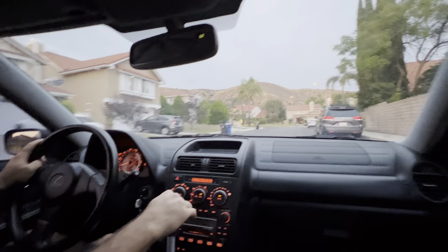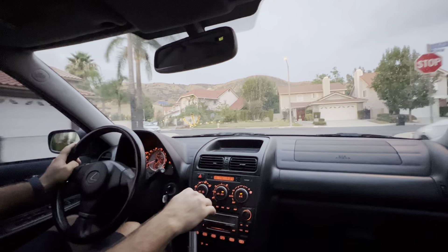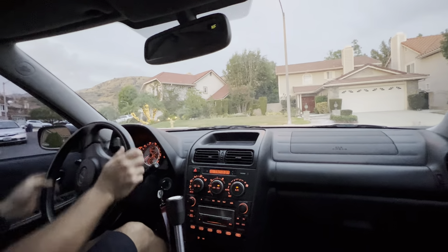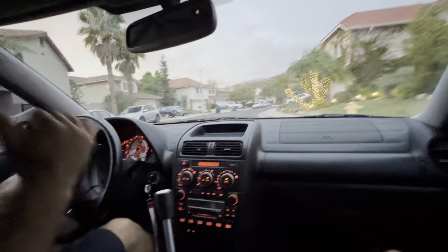It has factory motor mounts that were brand new, so it's nice and smooth. I do recommend Excessive Manufacturing or Engineering motor mounts if you want something a little more aggressive. It also has polyurethane rear BMW mounts in it.